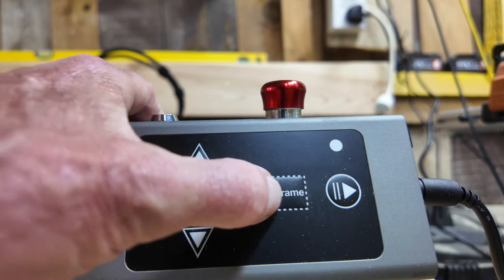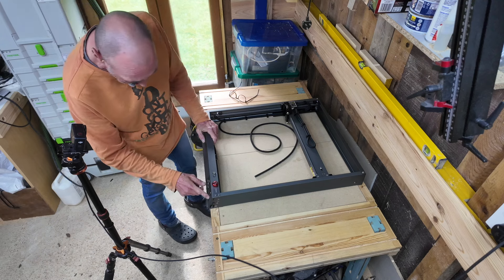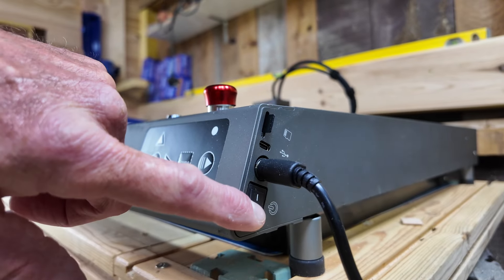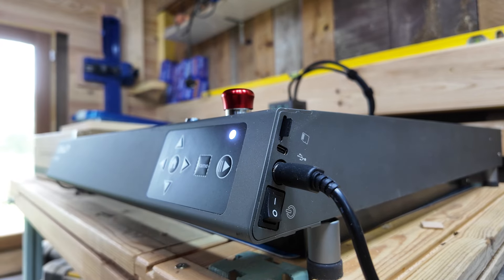On the front there is a series of buttons, which include the start, stop, pause button, and the frame button. On the top there is an emergency stop as well as a lockout key. The right-hand corner has the input from the power bank, the on/off button, and also the computer connection points.